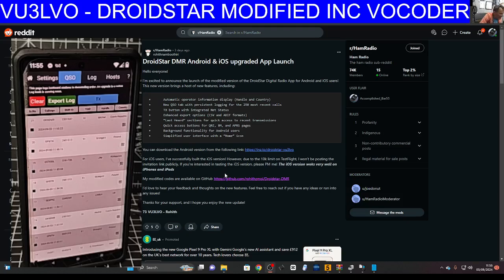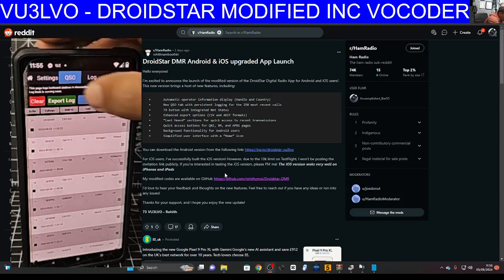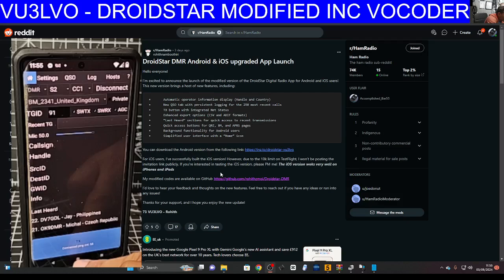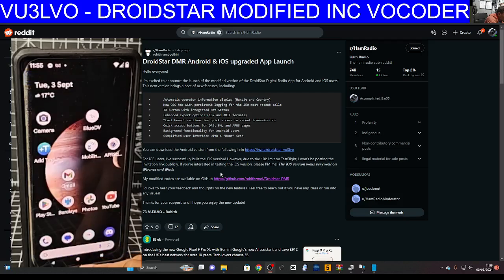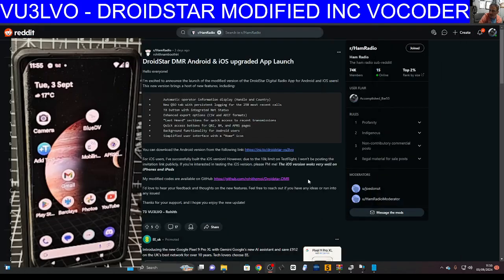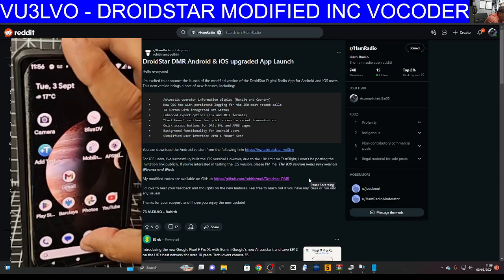So let's go back to the beginning — connected ping 53. There's also background functionality for Android users. Let's test it: take it away from the screen and see if we can still hear it. Yes, we can — just wait for someone to speak.